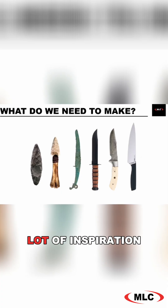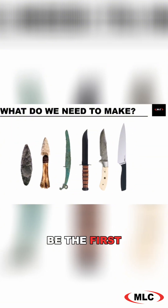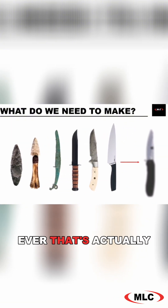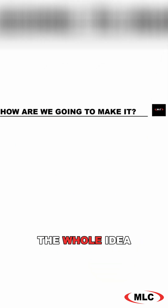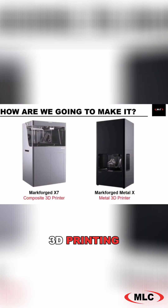I've got a lot of inspiration to pull from. It also makes it even cooler that this might be the first 3D printed pocket knife ever that's actually functional, so hopefully we can take that record home today. The whole idea and goal here is to 3D print a knife, and I want to use both metal and composite 3D printing for making the different parts of the knife.